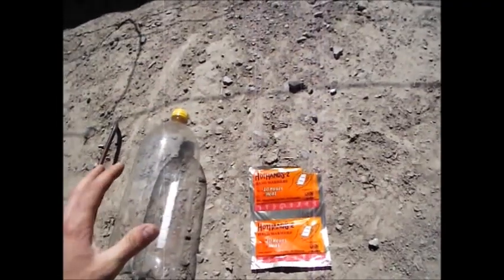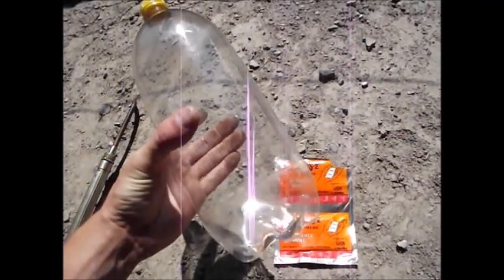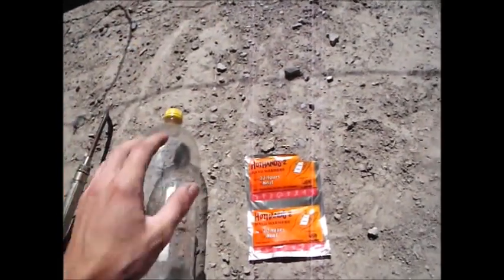There's a little bit of extra water in there so that'll help it out, and we're going to see how much oxygen the hand warmer absorbs, because as it absorbs oxygen, it should cause the bottle to collapse, right? That's the theory. Let's get started.